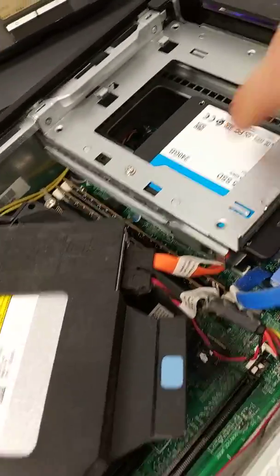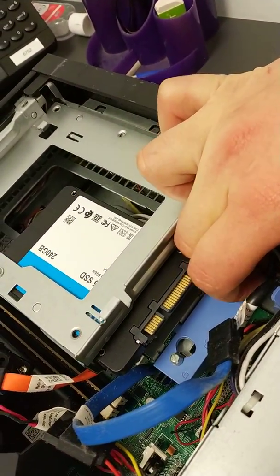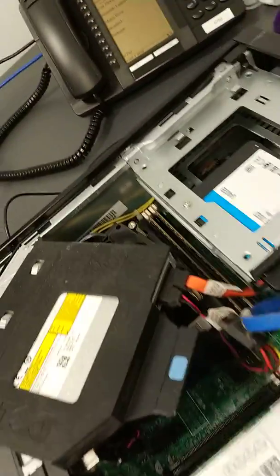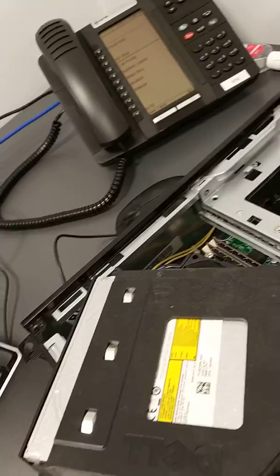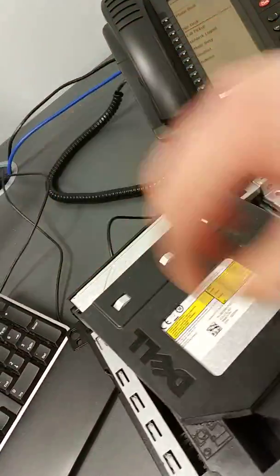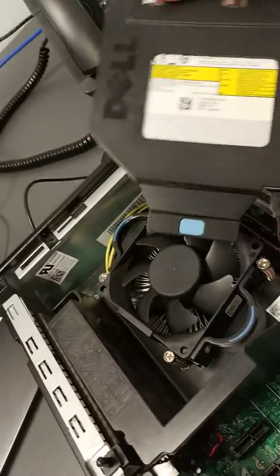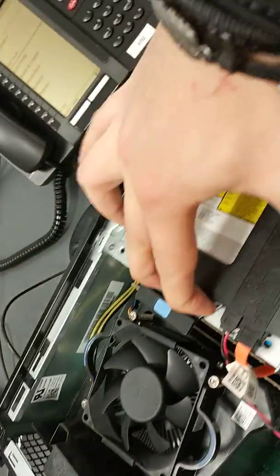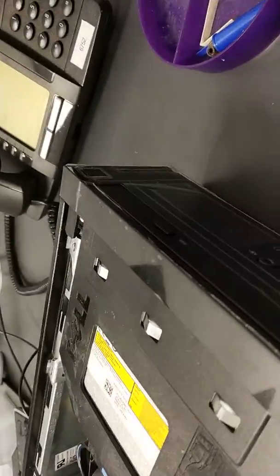That one's slightly bent there, that's why it's not clicking in — but it should be fine. Lock that back into position and make sure that's all secure. Pop your data cable back in and the power cable. The power cable's coming off the CD drive so it might actually make sense to just slide this back in — slide in and click, like so. You should see that it's flush, and it is.